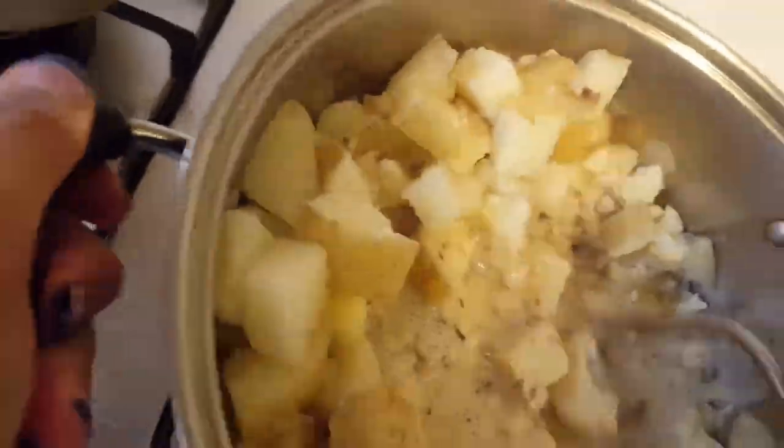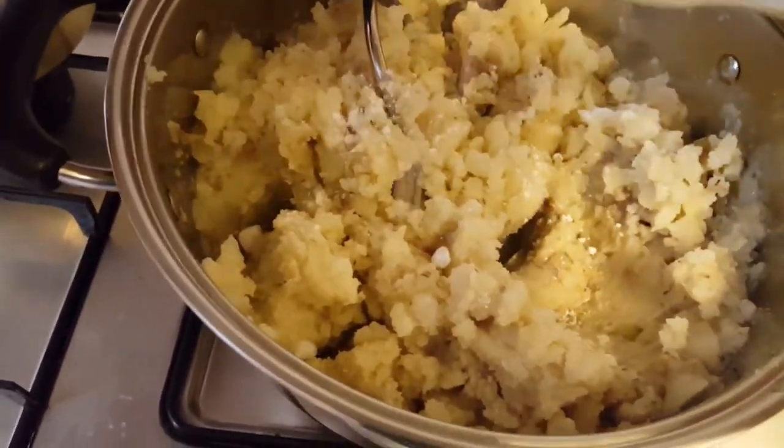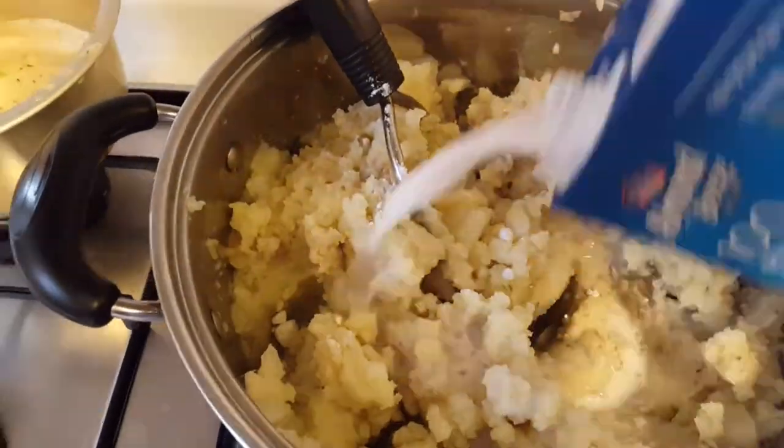Begin mashing the potatoes, then add the rosemary infused sauce. Most of the rosemary has settled to the bottom, so don't use it — it will taste a bit bitter. Gradually add more sauce to get the desired texture, then add some salt and pepper to enhance the flavor. There you have it — mashed potatoes!